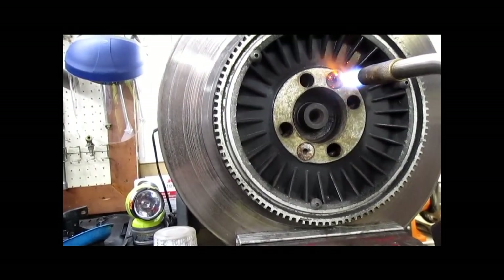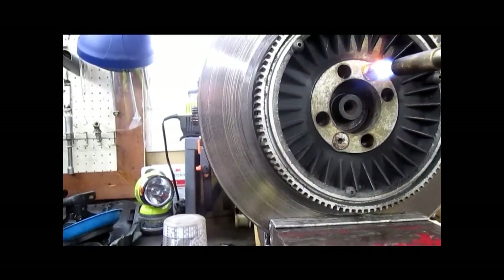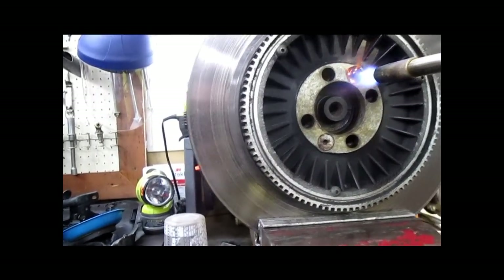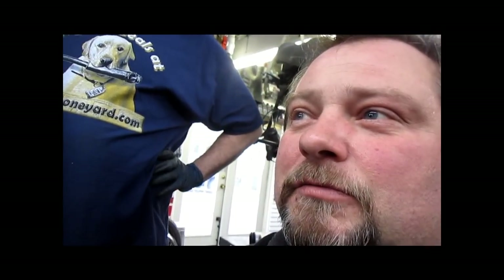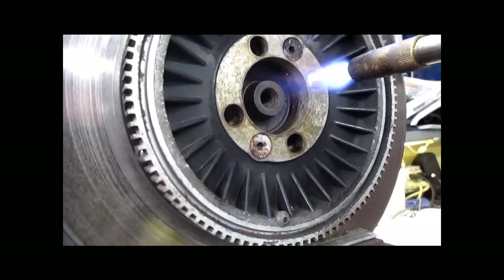Everything I use is metric except for temperature — I should change that. So we're going to heat the hell out of this thing until it's nice and hot. I use freeze spray after I'm done heating — not so much to shrink the threads, but to shrink the bolt head where the Allen socket is going to go in. These are very shallow and round out very, very easily.